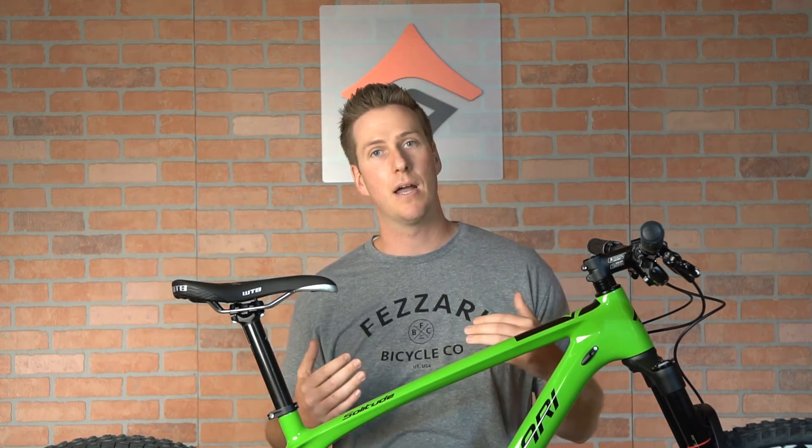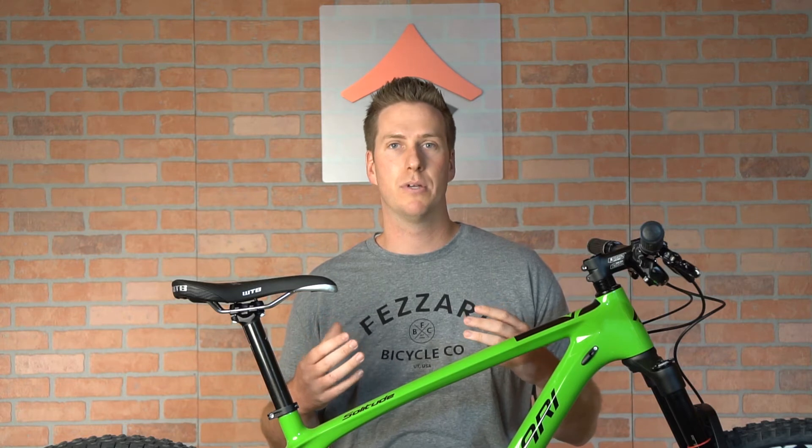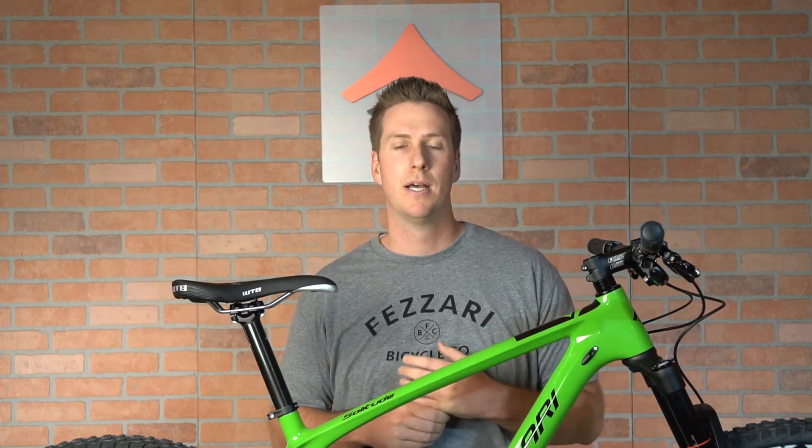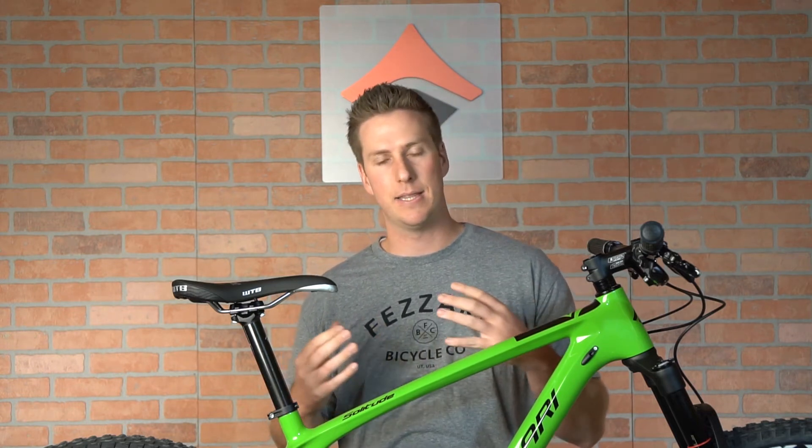We were able to keep the weight down on this bike — we're in the 900 gram weight range. So you can really build a super light race bike, but also have that comfort from the carbon fiber layup we've designed into the stays and the top tubes. We've taken that technology from our road bikes and even our mountain bike technology, which has won a lot of awards for ride quality.